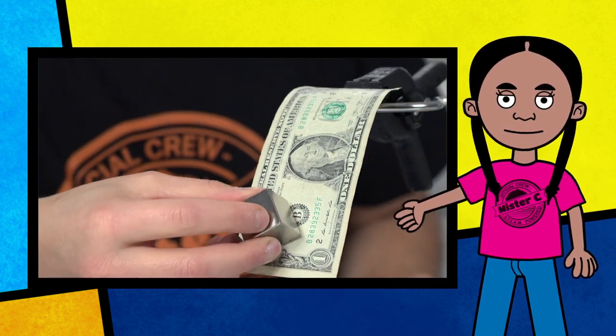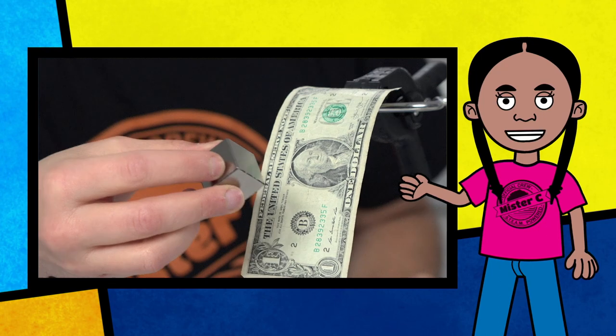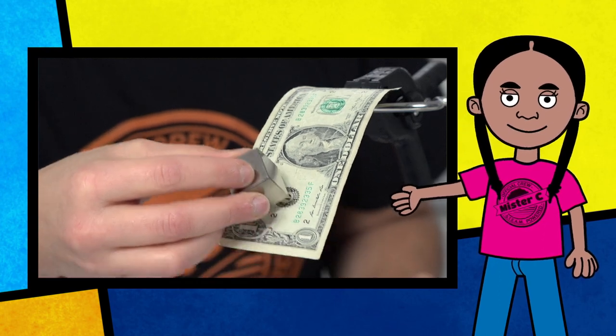Are you ready to cash in on some fun science? Did you know that a dollar bill is printed with ink that has metal in it? That means that this dollar bill may actually be attracted to a super strong magnet. Pretty cool, right? Look at that!